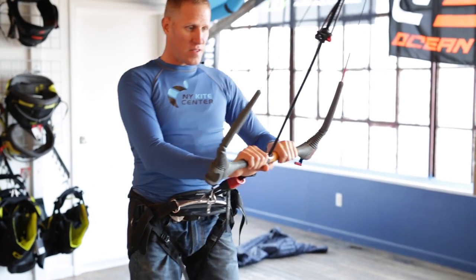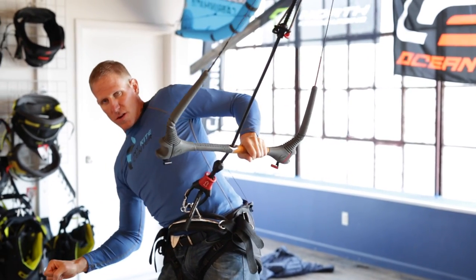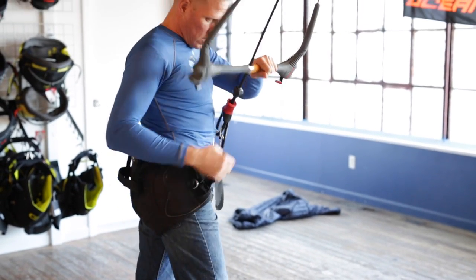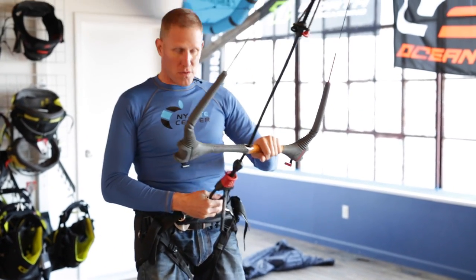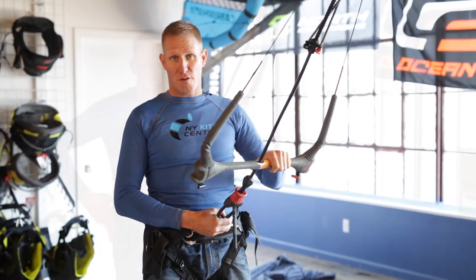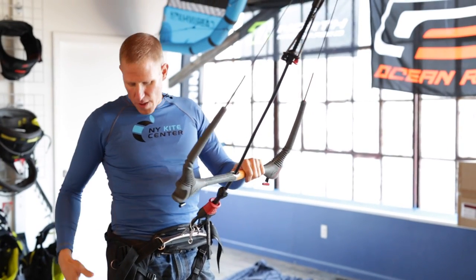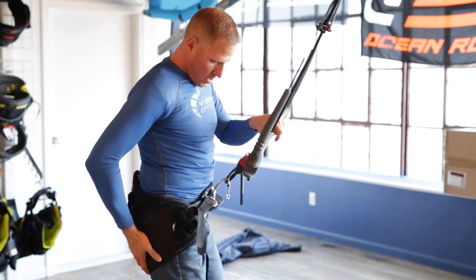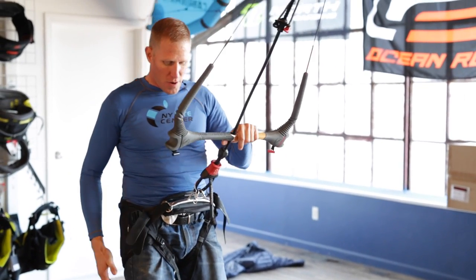However, as an advanced rider you might find it a bit restrictive when trying to ride in different body positions. You can see that the harness is not going to move, so that's going to make it a bit more difficult. One of the major issues that people have with seat harnesses is that they feel a bit like a diaper with all this material and they feel a little bit uncomfortable.